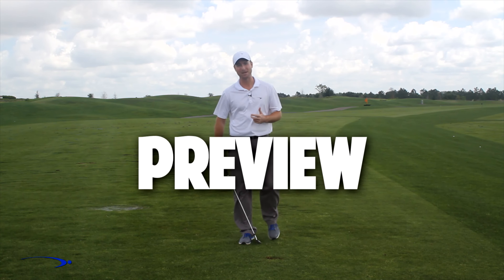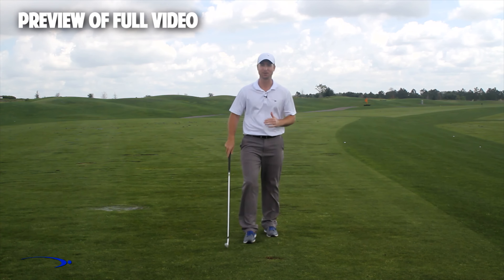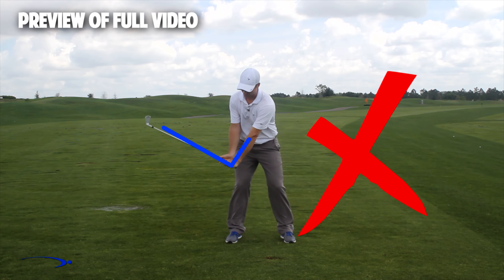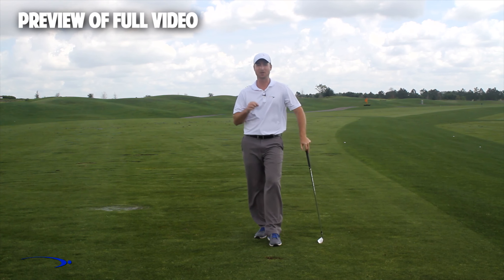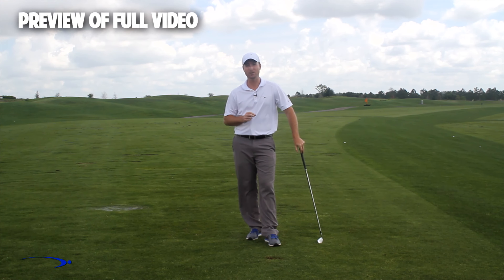Hi guys and welcome back. I'm Clay Ballard and in today's video we're going to talk about one of the absolute worst drills for creating lag. It's a very common drill where you set the wrists very early to create an angle of lag and then try to hold this throughout the swing. It's one of the worst things you can do to build lag. I'm going to talk about the science behind why this is the case and also give you a great drill to help you improve your lag.